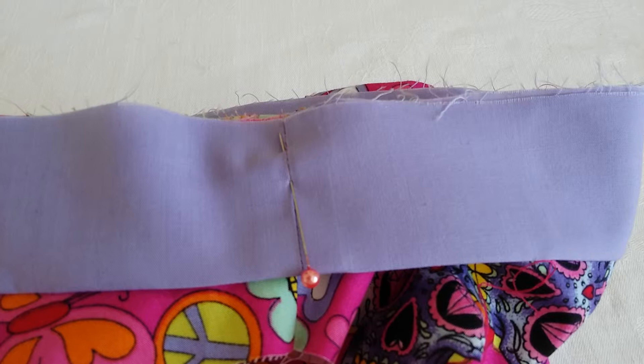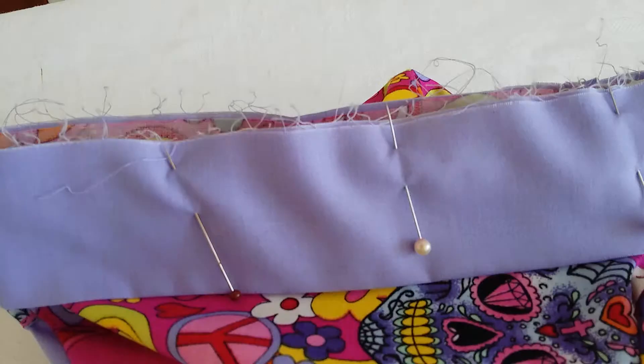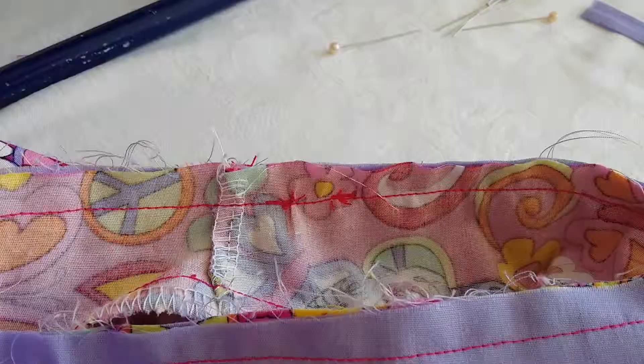When pinning the cuff to the shorts, the first pin is at the inside leg seam. Match the seam of the cuffs with the inside leg seam of the shorts. With the cuff now pinned on, I'm ready to do my one centimeter seam.